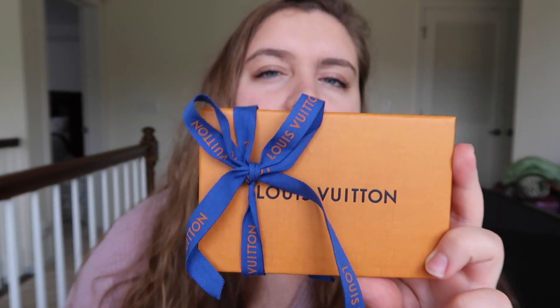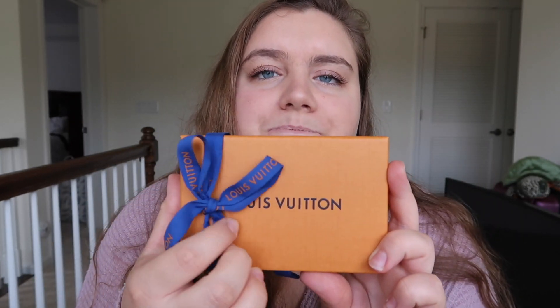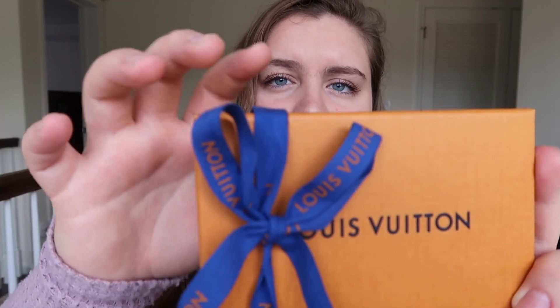I'm going to be very honest with you guys on this channel about prices, about everything. If you have any questions, just leave them down in the comments below and I will get back to you as soon as I can. So this is the box that it comes with — so cute. I love Louis Vuitton packaging, it is beautiful. It says Louis Vuitton on it and on the ribbon it says Louis Vuitton all over it.